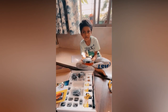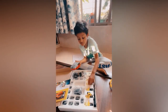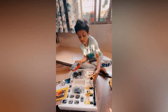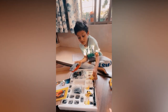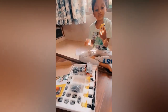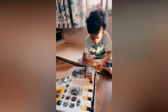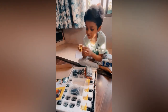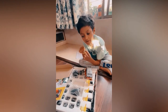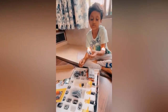I think this thing gives charges to these small electricity things — I don't know what they are, but I think that. What this looks like is a speaker or a light, because look, it has holes like a speaker. Actually, it's a speaker.